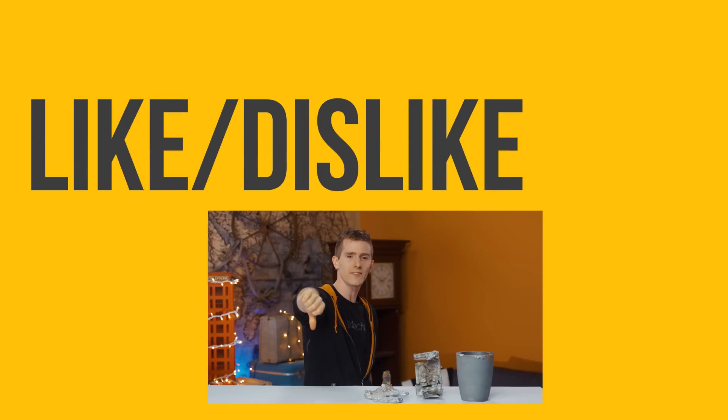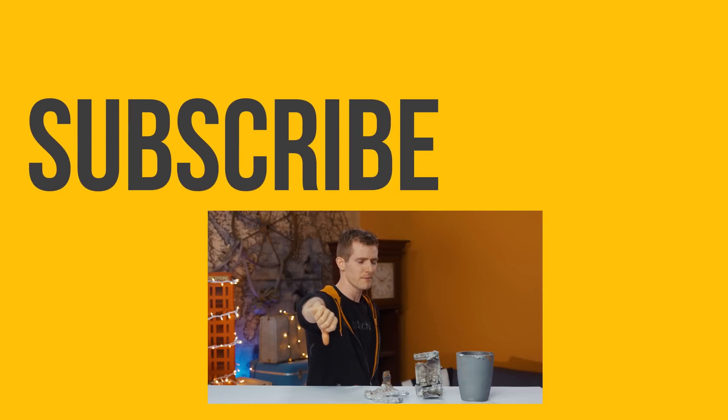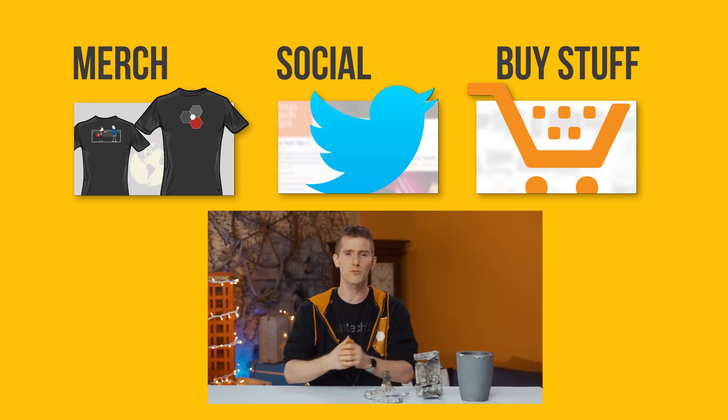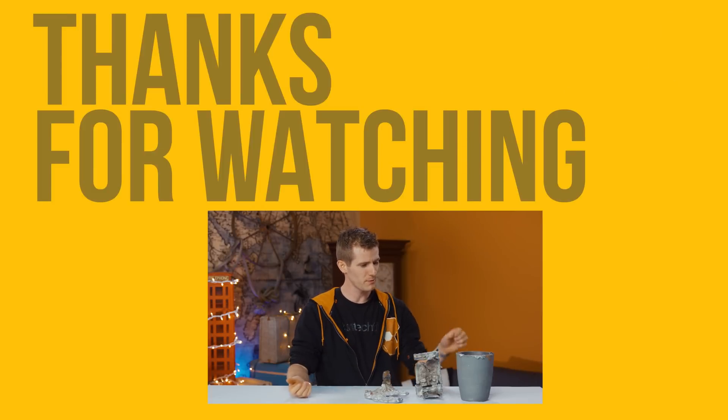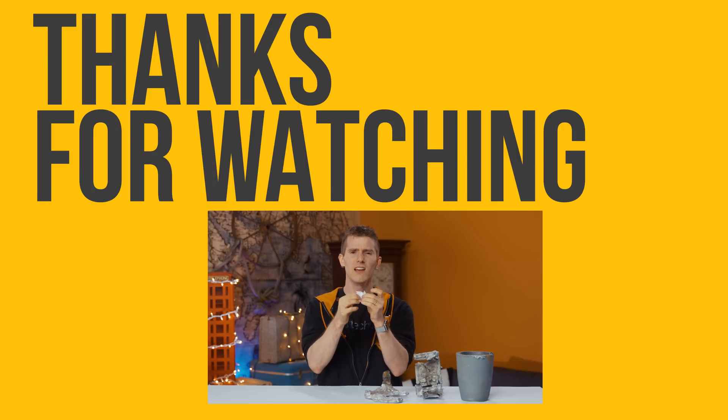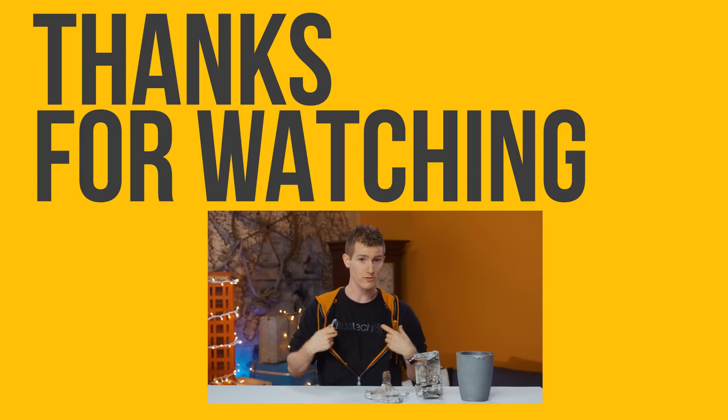Thanks for watching, guys. If you disliked this video hit the dislike button, but come on — where's your sense of fun? If you liked it, hit the like button, get subscribed, and maybe consider checking out where to buy the stuff we featured — like scrap aluminum — at the link in the video description. Also check out the link to our community forum and our merch store, which has cool t-shirts just like this one.